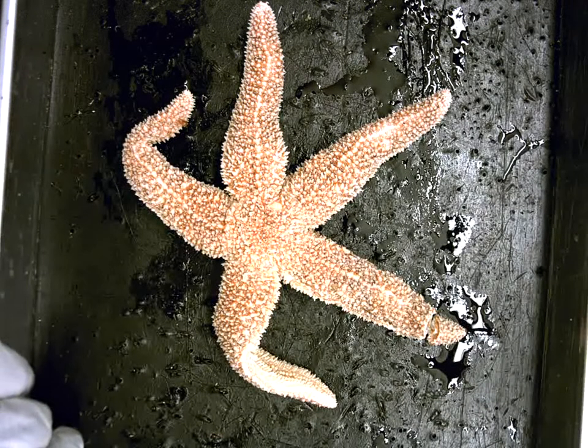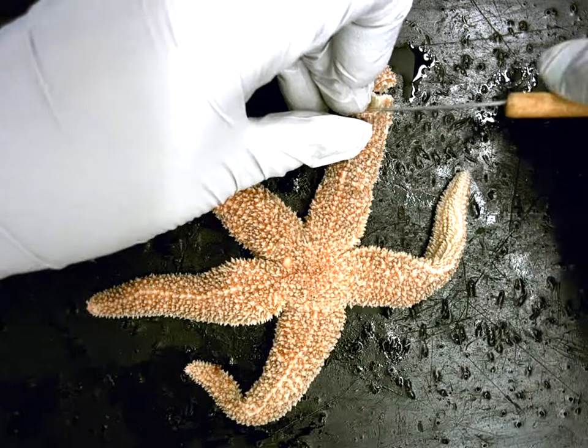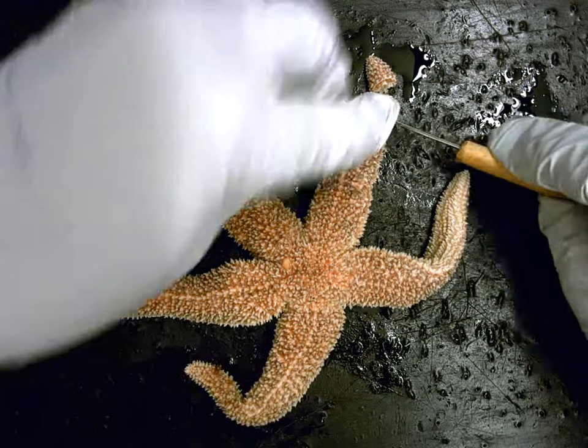So we're going to be able to hopefully see what's inside. I'm going to rotate this just a bit and take a look. As I pull up the arm, I'm going to use my probe to pull down the organs that are kind of sticking to this top surface.